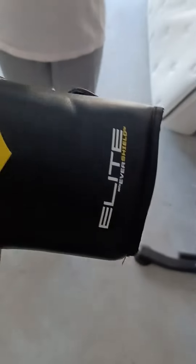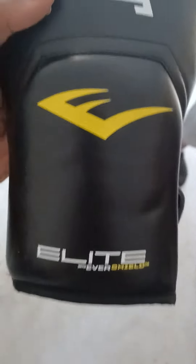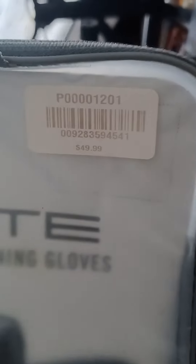I'm obviously not a pro or even an amateur, but when I box a little bit I go with these. They come in 14 ounce with the EverShield — Elite Pro Style Training Gloves. I liked them; they were pretty decent price at $49.99.